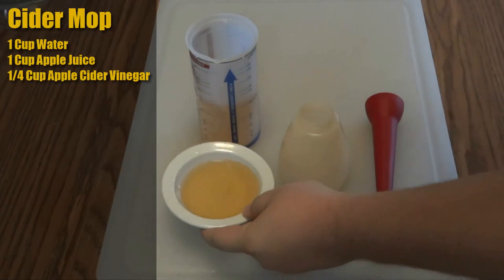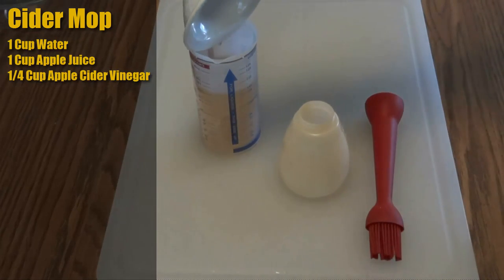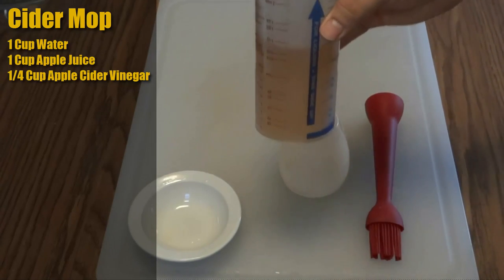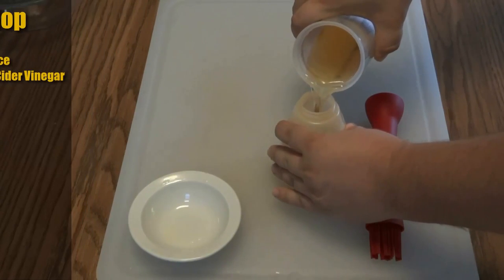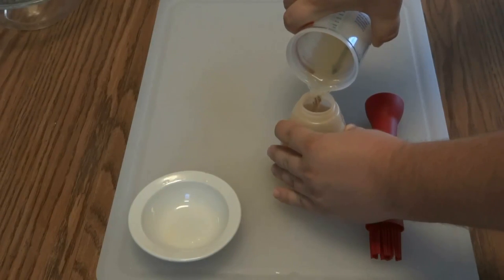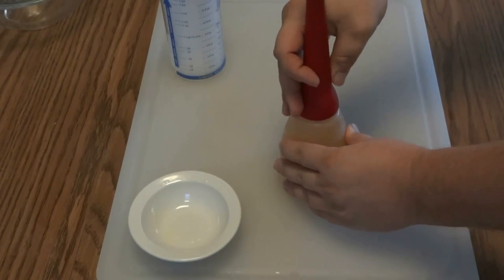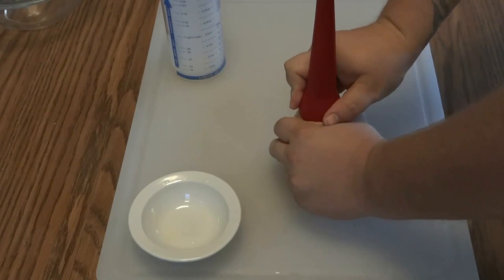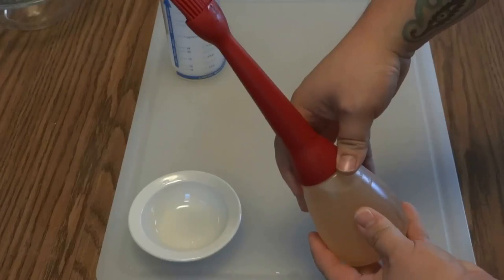Now while that's heating up we're going to make our cider mop. What I've got here is a quarter cup of apple cider going into a cup of water and a cup of apple juice. That's going to be the mop that we baste the pork butt with while it's on the smoker. That's going to help make a really nice crust on it — the sugars and the apple juice will caramelize a little bit and it's just going to make an awesome crust on the outside. I'm just filling up my baster — I love this thing, it's one of my new favorite tools.